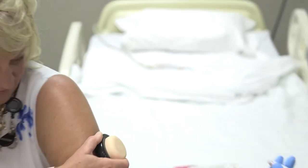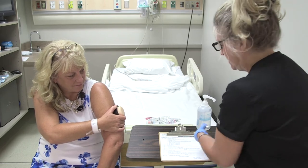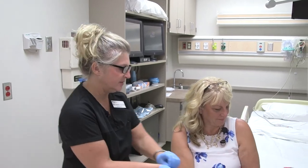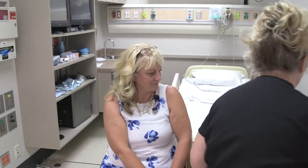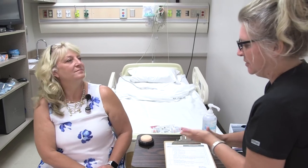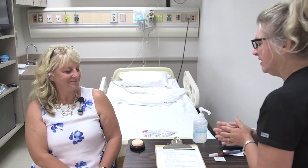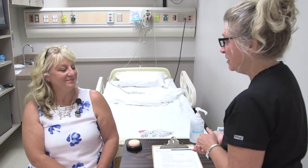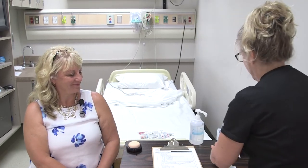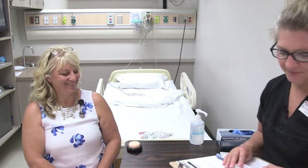This is a needle, so we need to dispose of it properly in the sharps container. Remove gloves, wash hands, and make sure to document the administration properly in the chart. If you need anything else or have any questions, I'll check back in about half an hour. Thank you for letting me give you your Lantis injection.